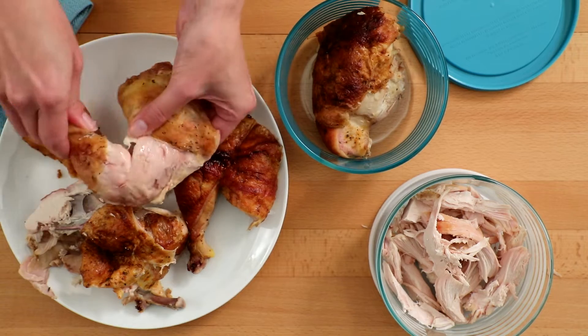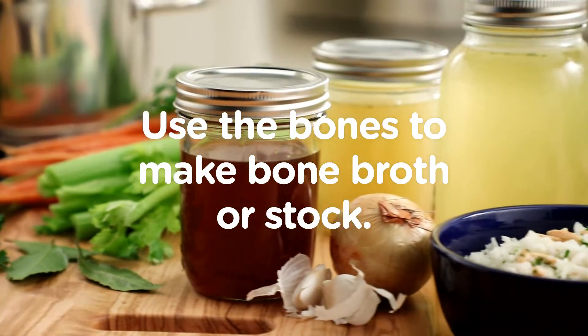Make sure to save the bones, too. Use the bones to make bone broth or stock.